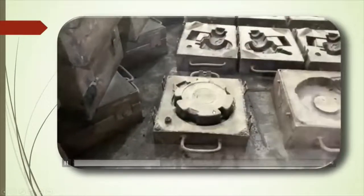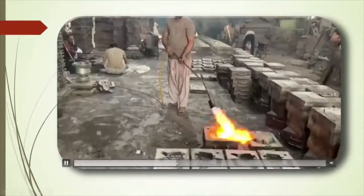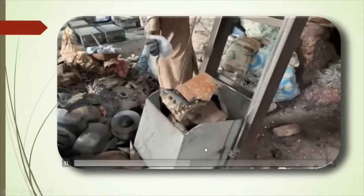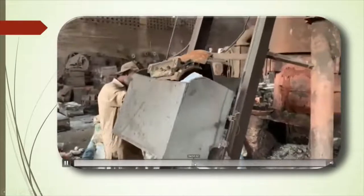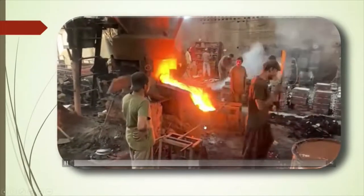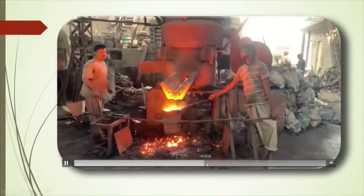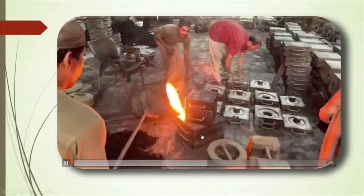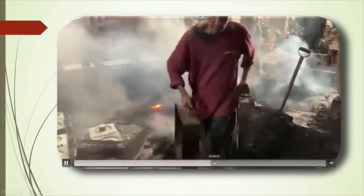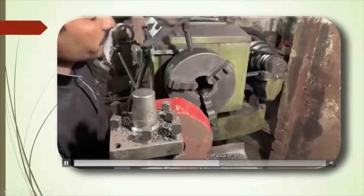The pattern is removed. This is the melting process — scraps are added into the furnace and the metal is melted. Now the pouring process begins. These are the molds into which the molten metal is poured. After the cool-down, the castings are removed.